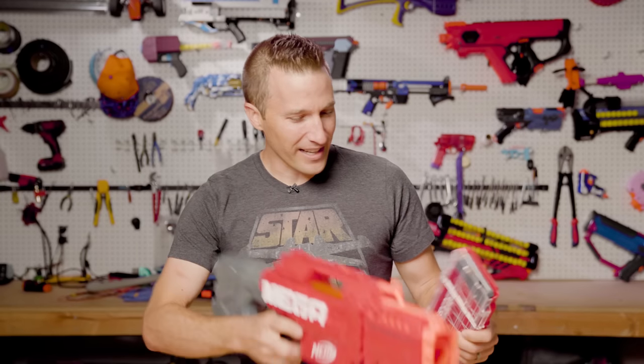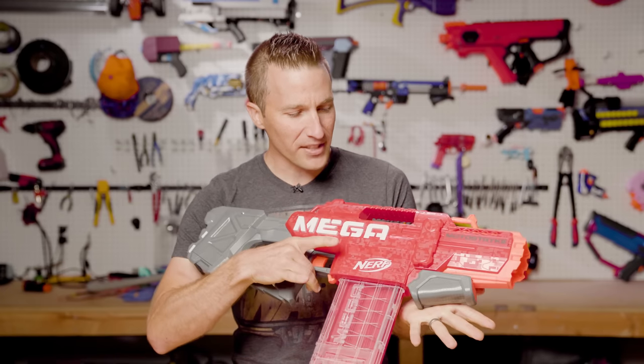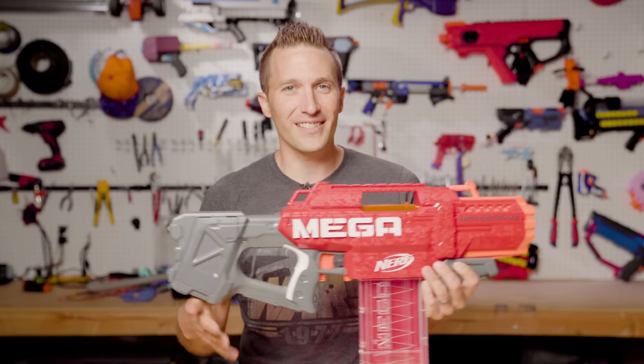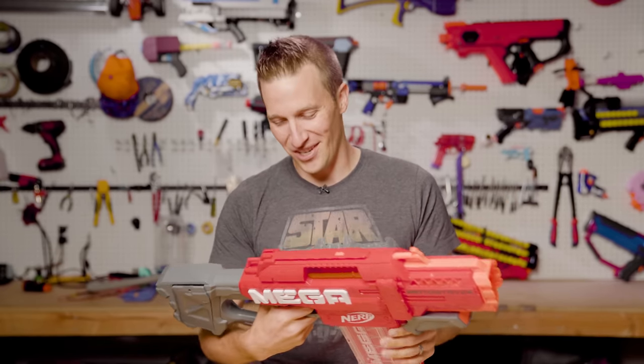So this blaster is semi-automatic, just like the Strife. Basic rev trigger. Overall, I think it's a pretty neat blaster. I'm a little disappointed in the comfort. For some reason, it seems like every blaster that Hasbro releases is less comfortable than previous generations.